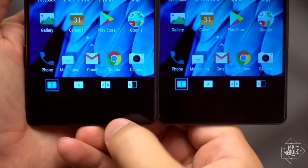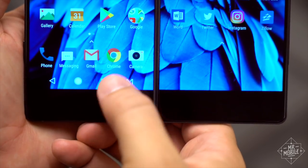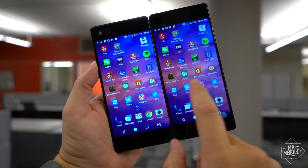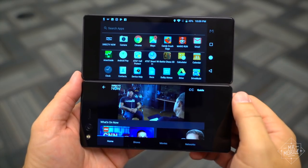But ZTE compensates for this with software that lets you leverage the screens differently depending on what you're trying to do. You can use them as a single integrated canvas, you can mirror the displays side-by-side, or you can run two apps independently, one on each screen.